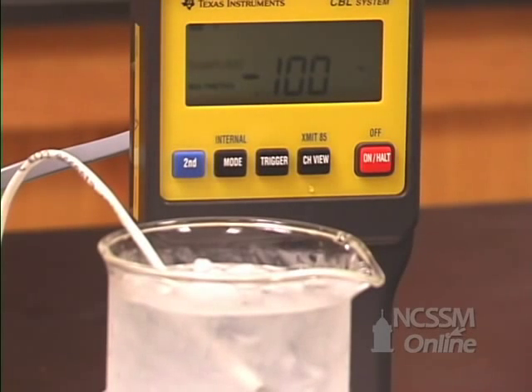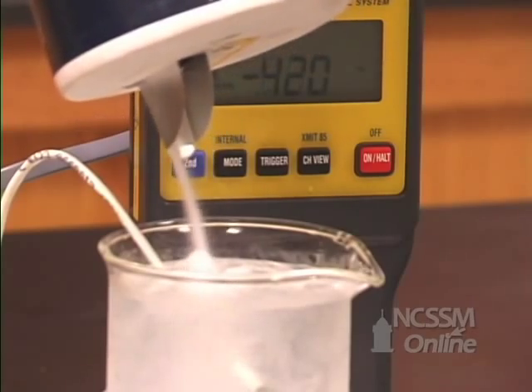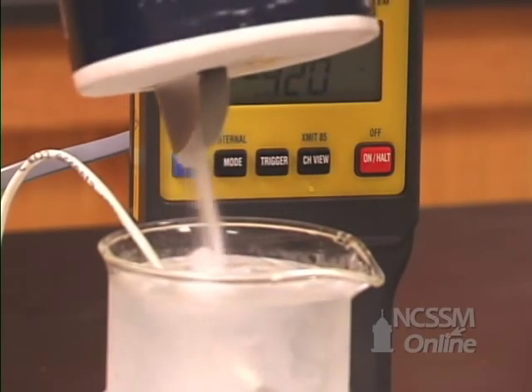We have a CBL to act as our thermometer, so it's reading the temperature of this ice water bath. I hope you can see the decimal right there — it's actually 0.1 degrees Celsius. What I want you to do is observe what happens when we add salt to our solution.